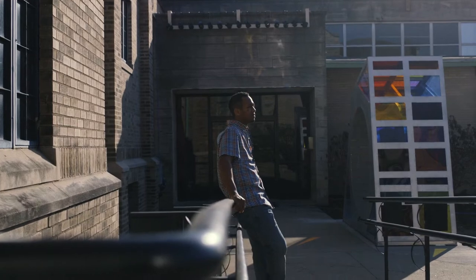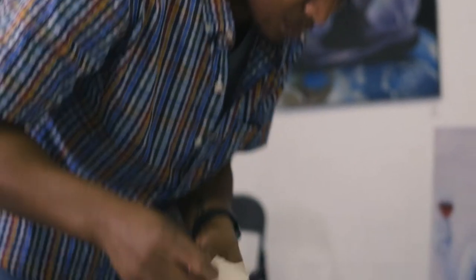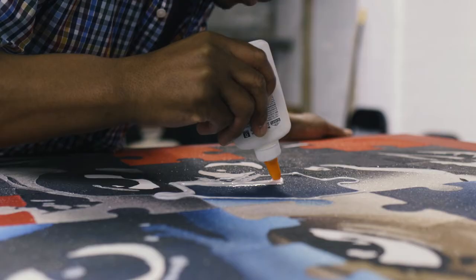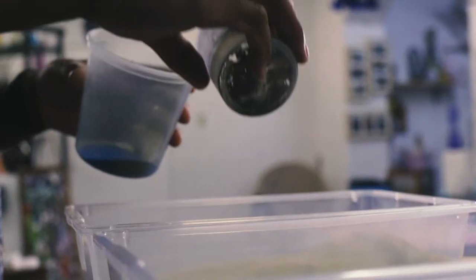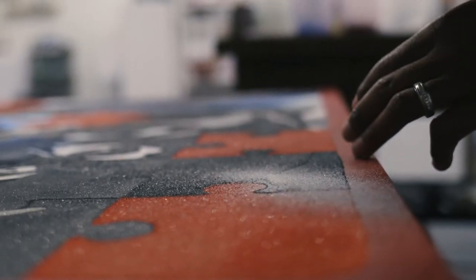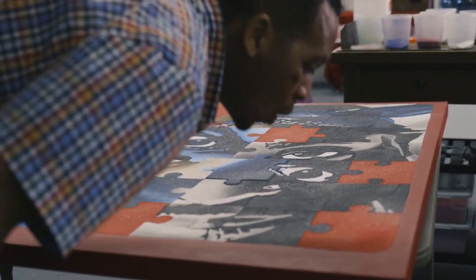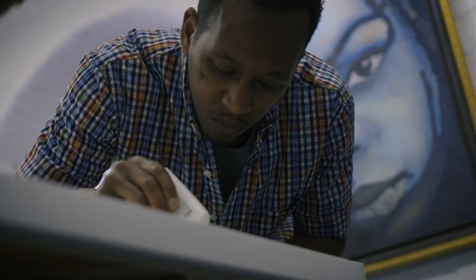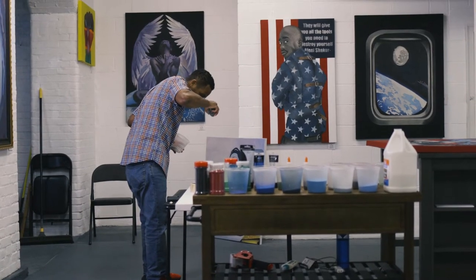I start by sketching on an eight and a half by eleven sheet of paper, then I transfer it to canvas for a bigger size. Then I start to layer sand and glue in the designated areas, and then I let it dry from 12 to 24 hours and I repeat. I just layer each piece until it's finished.